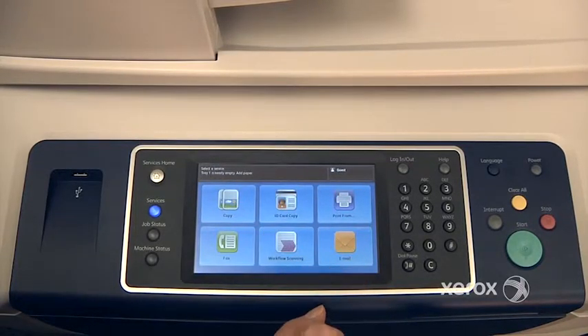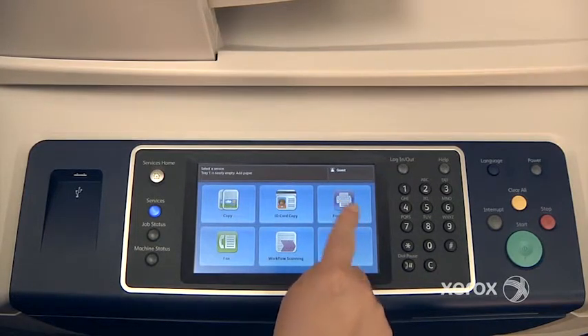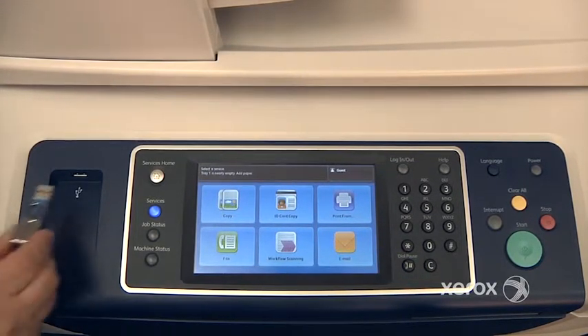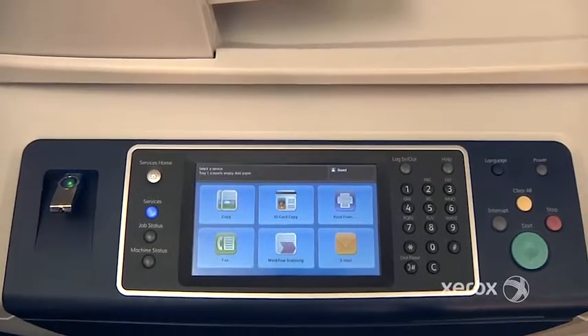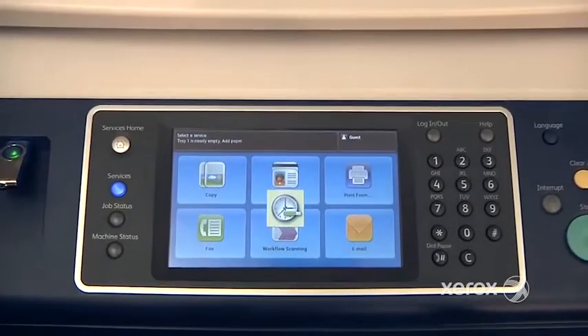Right next to the ID card copy, you'll find the Print From option. This is if you want to print from a USB stick. You can select it from here, or simply place your USB memory stick right into the multifunction device and this screen will automatically pop up.